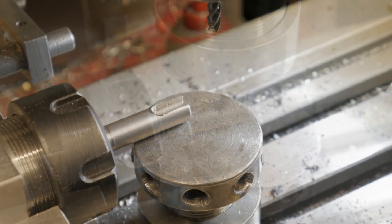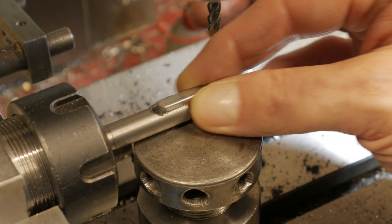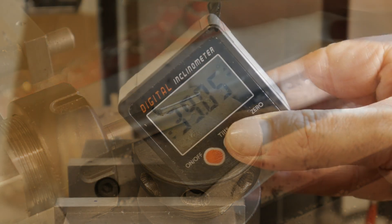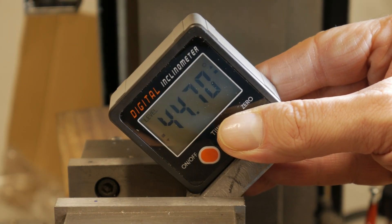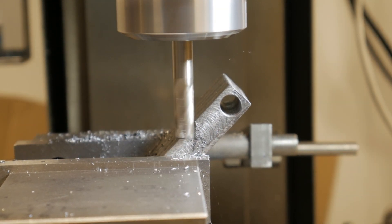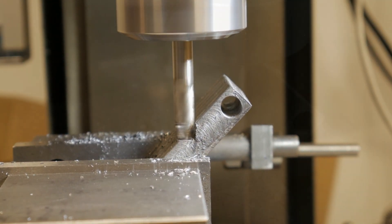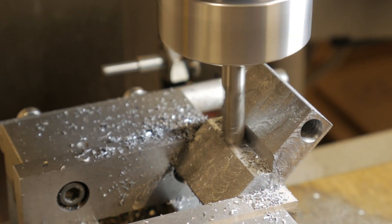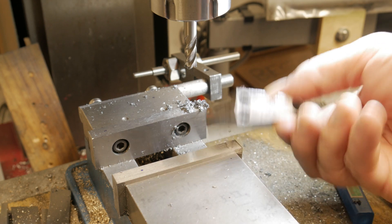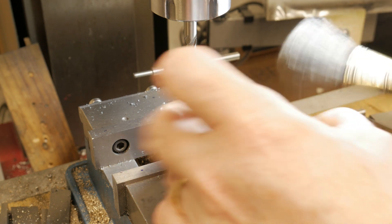On the lead screw I also made a groove with my milling machine to insert a 5 millimeter key that will be used to rotate the screw. I was forgetting to make the 45 degree groove in the center — and this is the result, not bad. This groove will help me to support round parts.